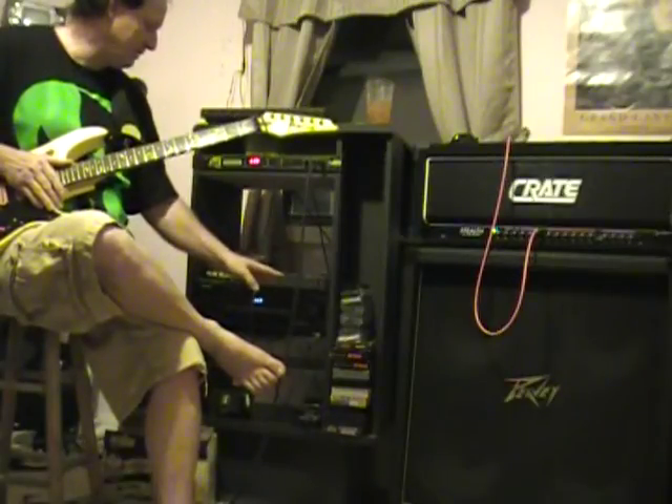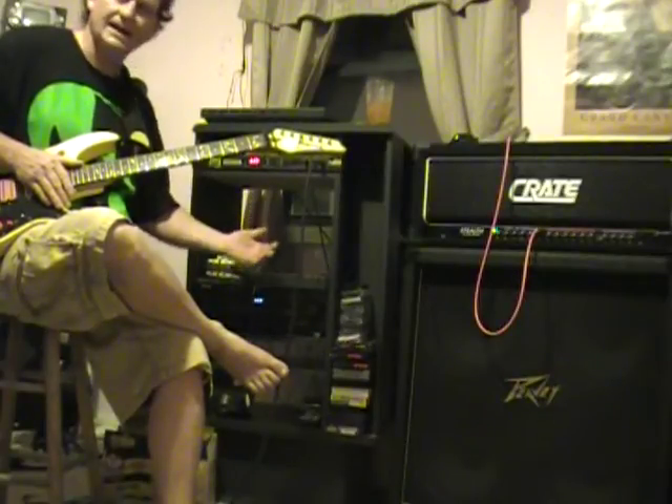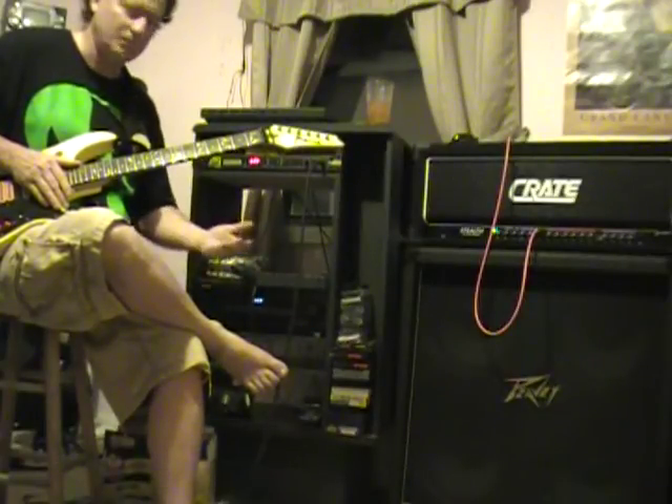Now on my drum machine I have something pre-programmed in here, so I'm going to play just a small piece of this and kind of give you an idea of how I put it all together and do my improvisation.